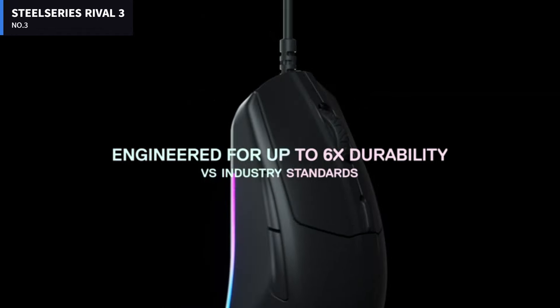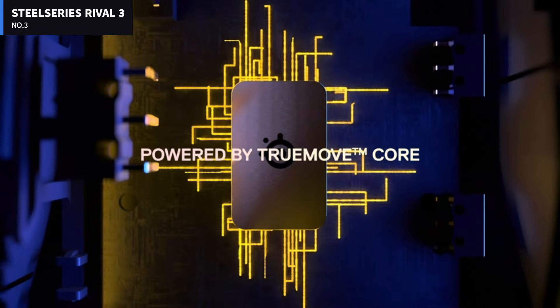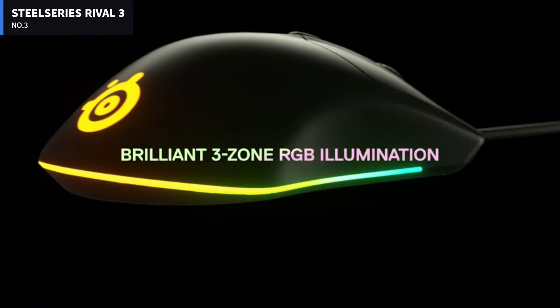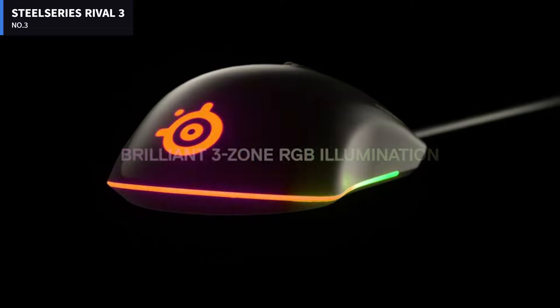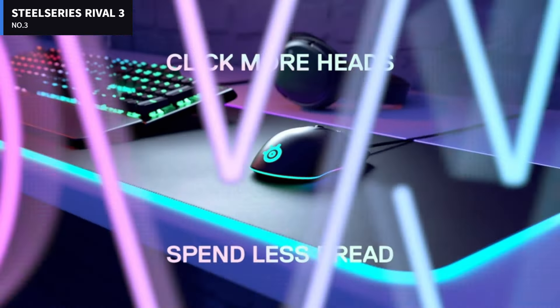At the bottom of the mouse there's a colorful LED strip, and there's also a light-up SteelSeries logo on the palm rest. The mouse accommodates both claw and fingertip grips, but it's not nearly big enough for palm grip players, especially those with big hands.